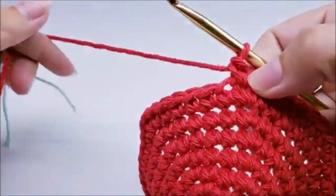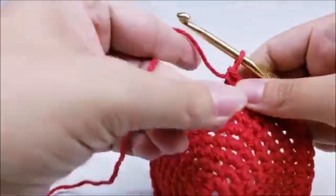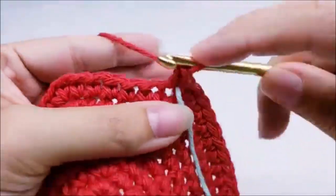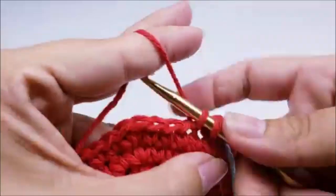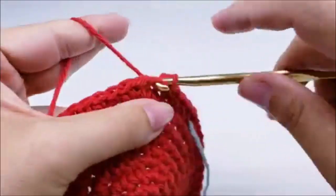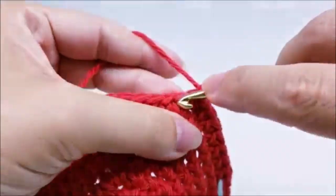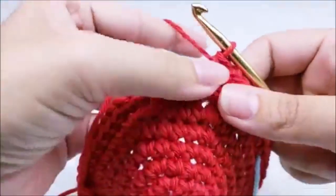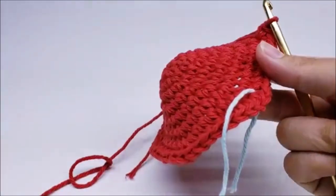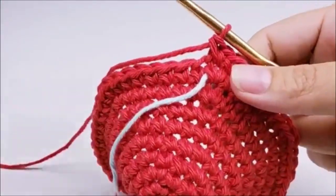At the end of round eight you should end with two single crochets in your last stitch and have a total of 48 stitches. Move your stitch marker up. Round nine: one single crochet into each of the next seven stitches, then two single crochets into the next. Repeat that all the way back to your stitch marker. At the end of round nine you should have 54 stitches.